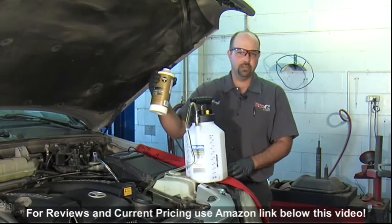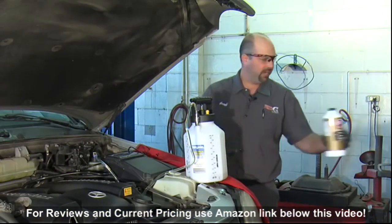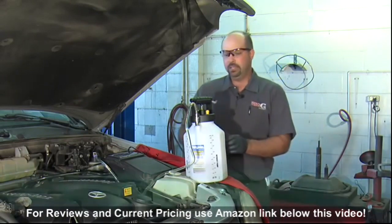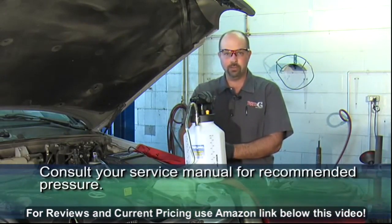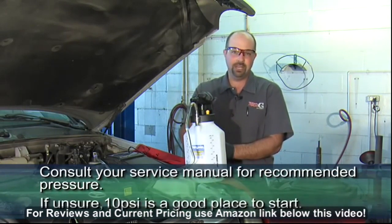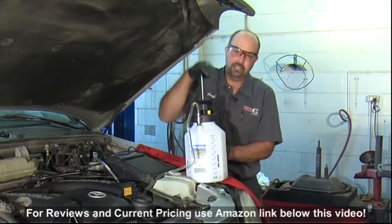This particular vehicle calls for DOT 4 brake fluid. I poured a whole quart into the pump, which should be enough to do this job. It's always a good idea to consult the service manual to see what the proper pump pressure should be. If you're unsure, 10 PSI is a good place to start, so I'm going to pump this up until I get to 10 PSI.